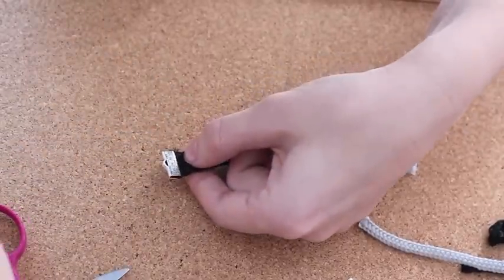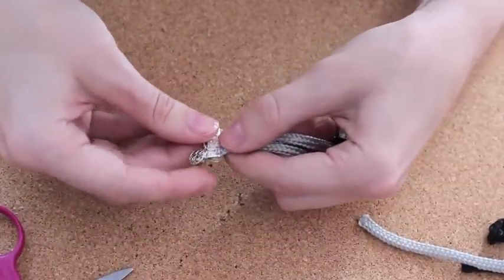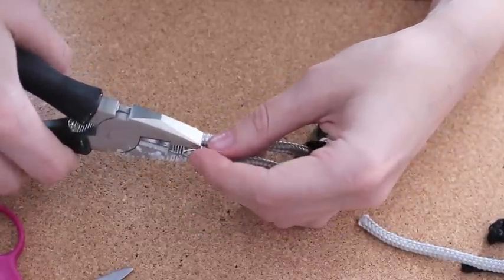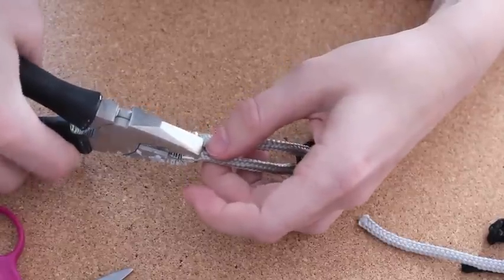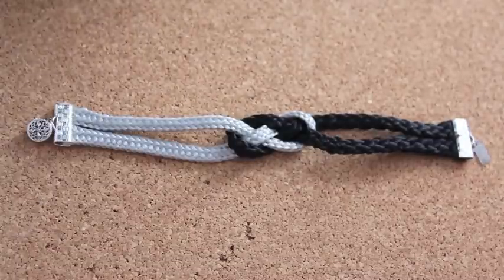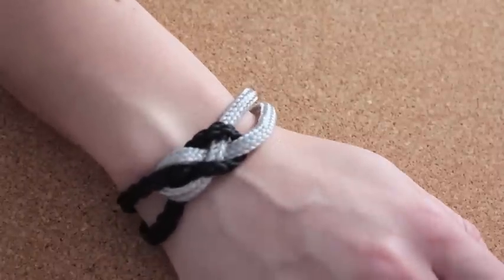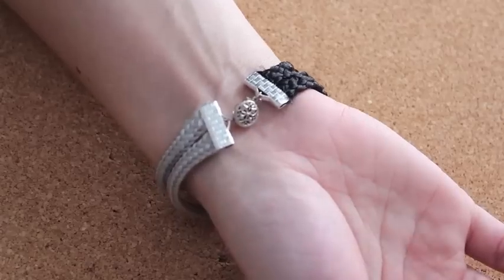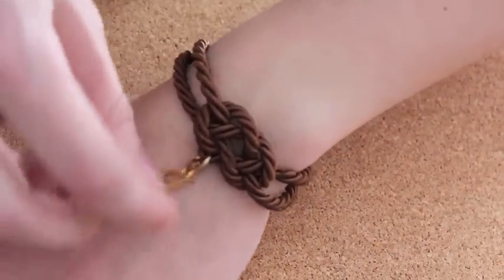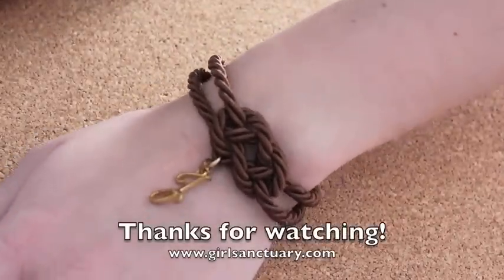I'm going to do the same thing to the other side. This is how your bracelet looks at the end. Let me show you how it looks once you put it on the hand — this is the front and this is the inside. Here I have another bracelet I created. You can also attach a pendant on the bracelet if you want to accessorize it any further.